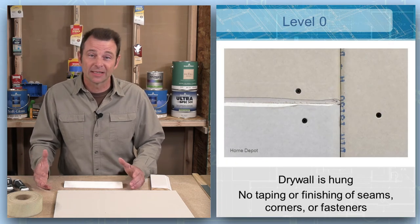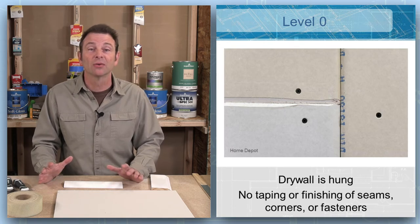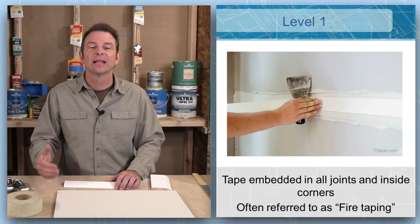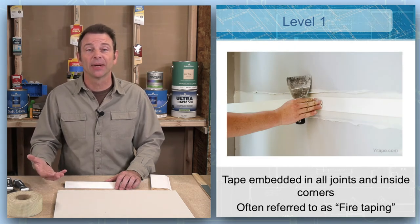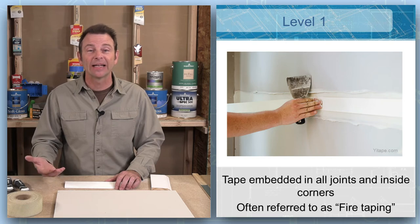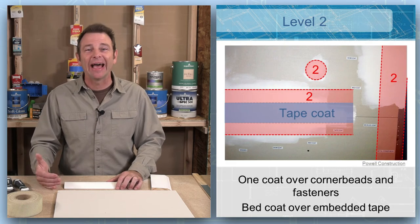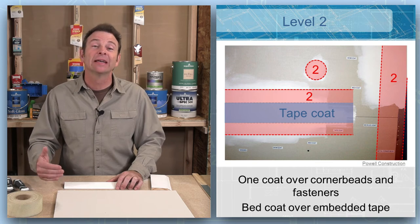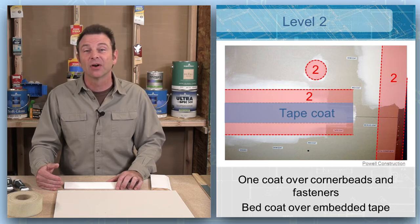Level zero is just like it sounds — a very simple, basic installation of the drywall boards only with fasteners. Level one adds our tape and joint compound, but only on the flat seams and the inside corners. Level two adds a coat over our flat joints and inside corners, and also adds a coat over our fasteners and outside corners.